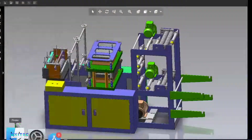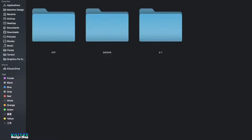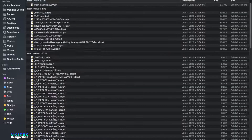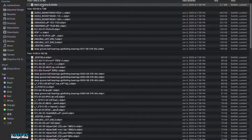Let me show you first what is included in this project file. It has a STEP file, it has an X_T file. The STEP file is here, X underscore T is here, and here is the SolidWorks 2016 version file.